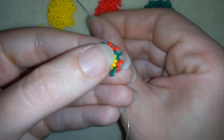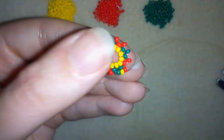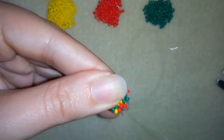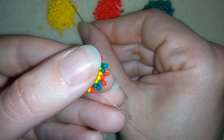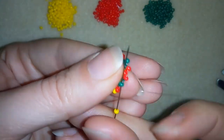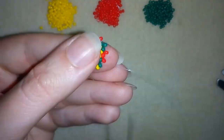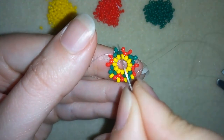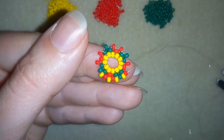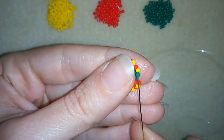Now I will add only yellow beads in this row. One yellow, go through here. One yellow, go through the following. One more yellow, go through the following. One more yellow, and I will continue this until the end of this row. And this is my last bead from this row.